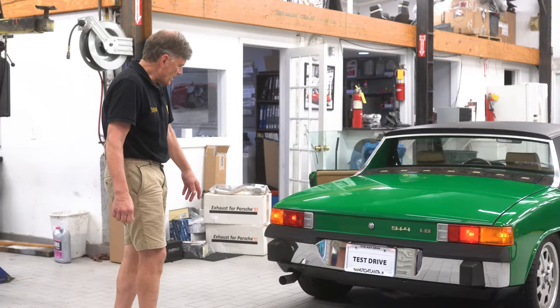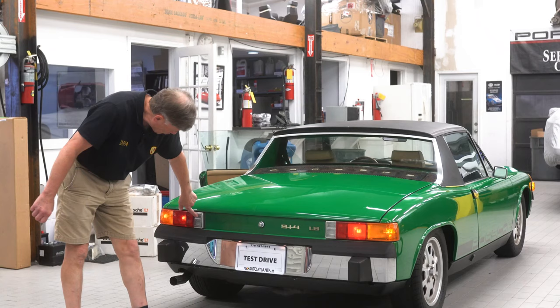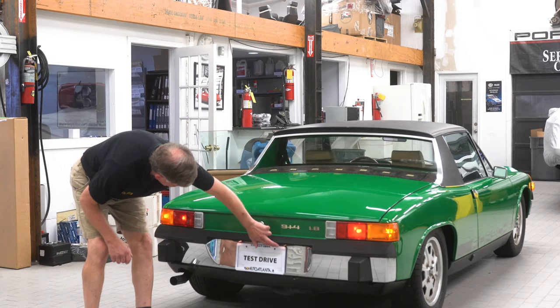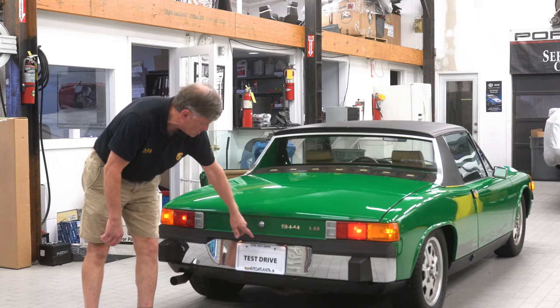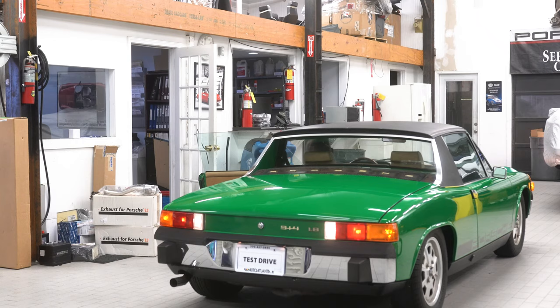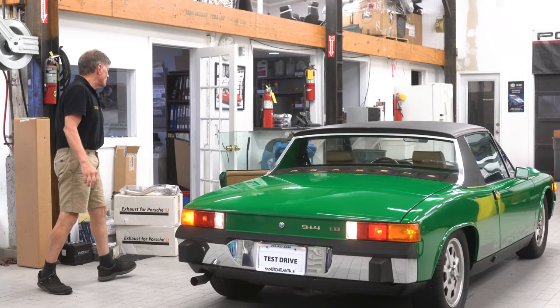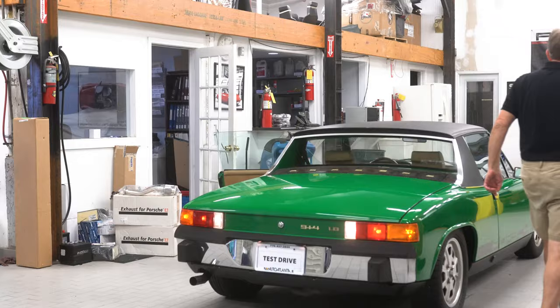Going to the back, the outboard side markers work, running lights work on both sides. The backup lights need the key on. The license plate lights both work — be very careful when replacing these, as too many people reverse the two wires and the light grounds through the bumper and burns the wiring harness. Remember: brown is always ground. Turn the key on to confirm the brake lights and backup lights work.